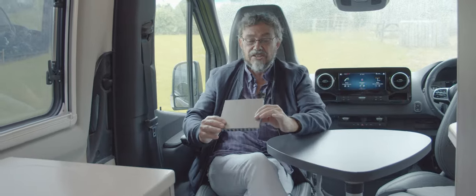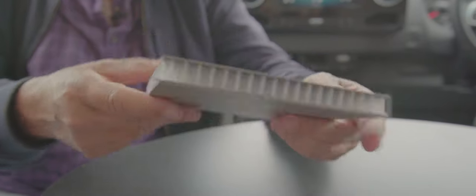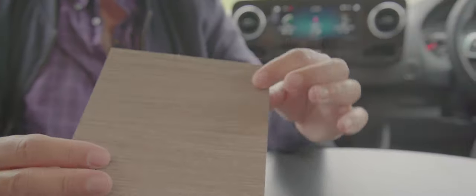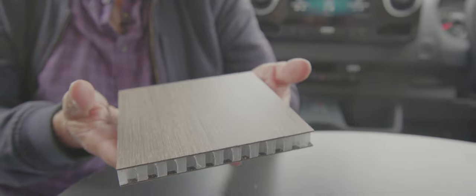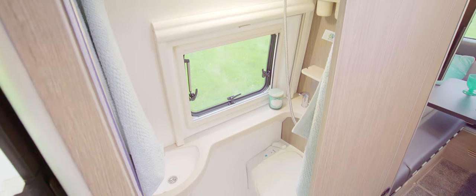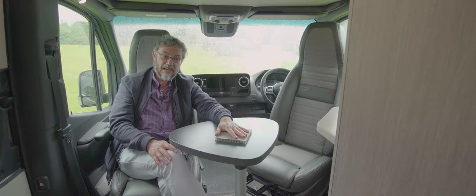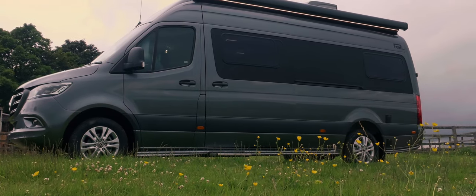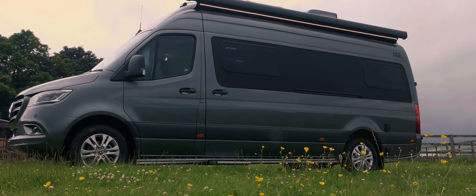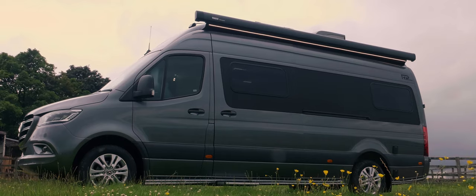A key USP of RP is their furniture construction, which they call hybrid furniture. There is some wood for strength, but large panels like the bathroom side and wardrobe side use a lightweight honeycomb plastic construction, which saves a hundred kilos throughout the van. That means you can have this vehicle as a 3.5-tonne motorhome, but load it with options as this one is and you'll need to upgrade to 3,850kg gross weight.